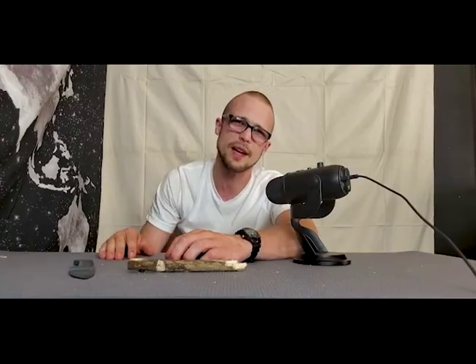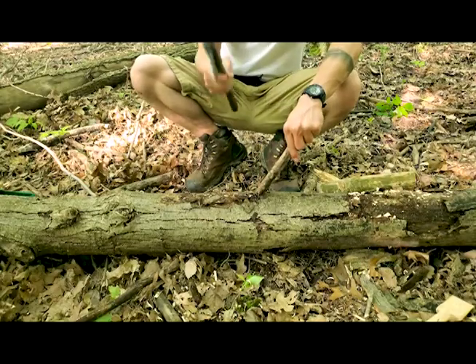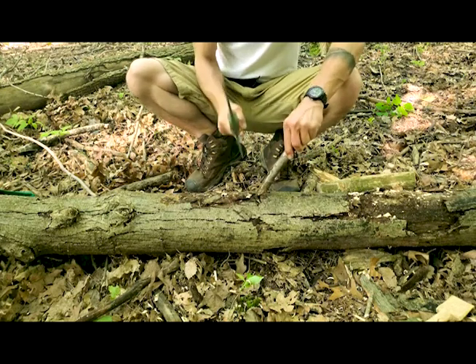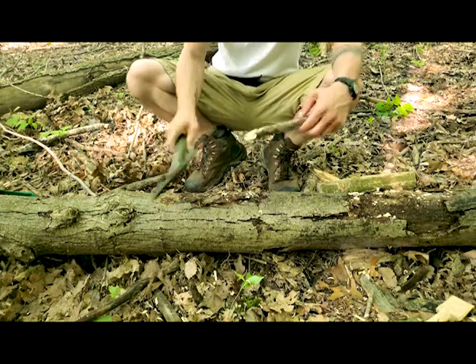Once you have your length of raw wood, you're going to take a cutting instrument — like the M48 tomahawk that we just happen to be doing a review for next week, if you like things like that. You're going to cut the base of that at an angle, somewhere between two and two hundred times depending on how round you like your point.